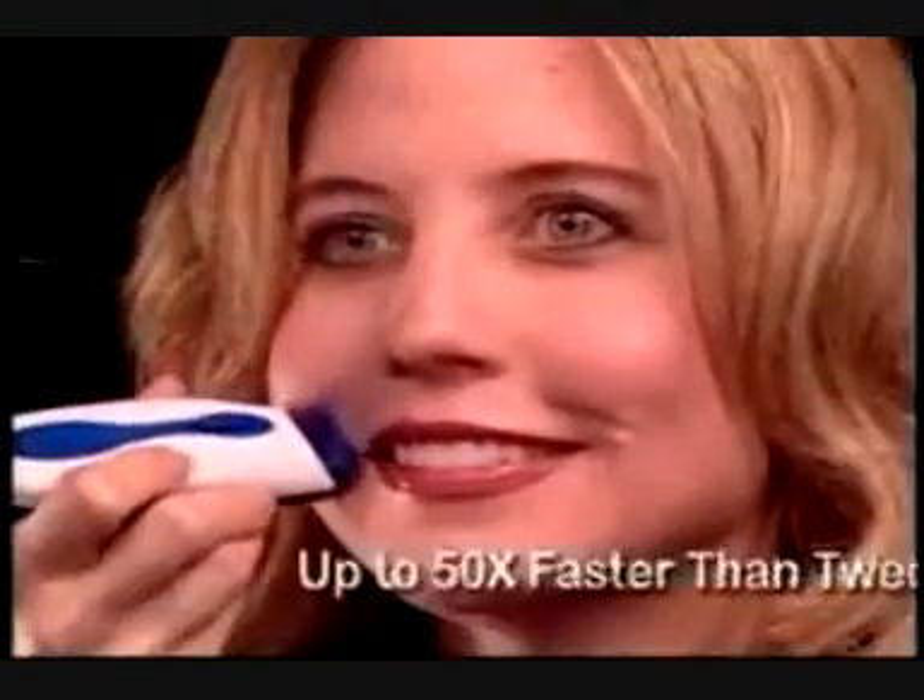The Wizard's unique design attracts hair like a magnet. Just sweep it gently and you won't miss a hair. It works so well, you'll never need a mirror. That's why it's up to 50 times faster than tweezers.